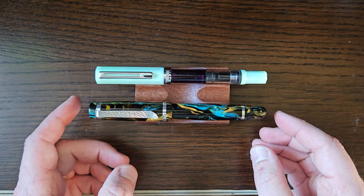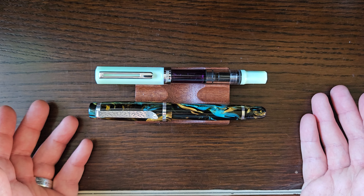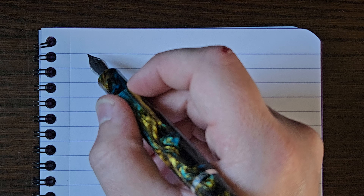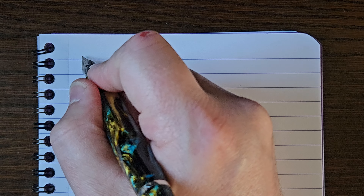I'll just drop in a TWSBI Eco for a relatively normal size comparison. Sorry about that. What I tried to do was keep myself zoomed in for the whole video so I wouldn't have to mess around like I usually do, but as you saw I got to the pen comparison and it all went horribly wrong. You're back with me fiddling around and chatting a lot. You're welcome.